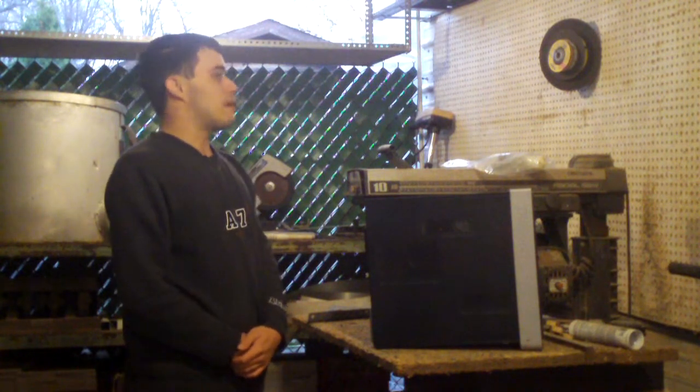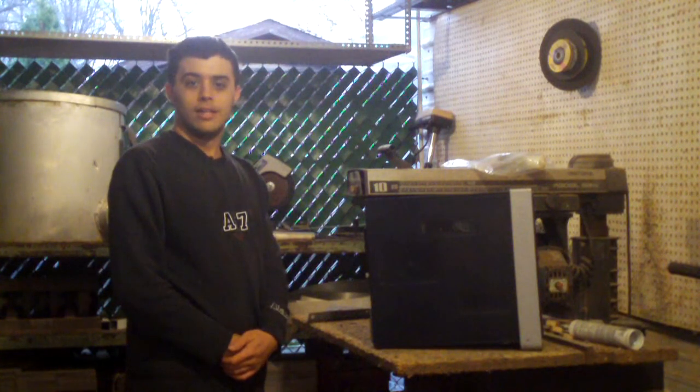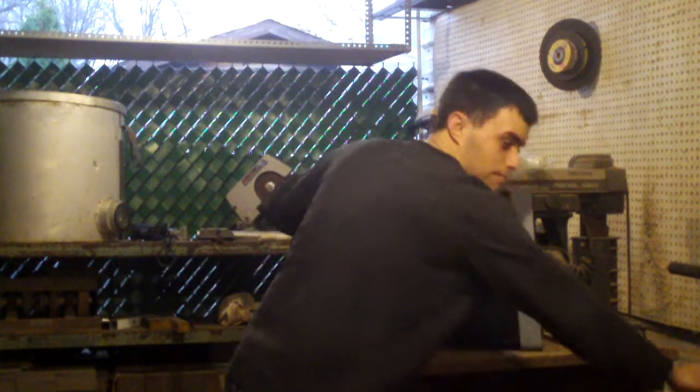I figured even on a crappy day like this where it's about 32 degrees with rain and freezing rain, let's go ahead and clean out some computers. You can probably see my breath — it's cold out here. It's mid-March.